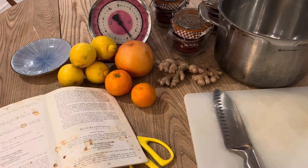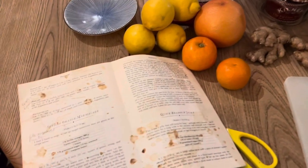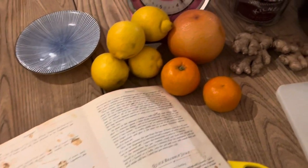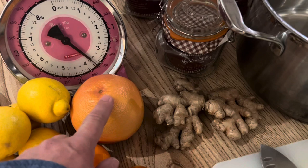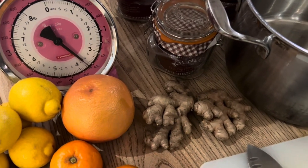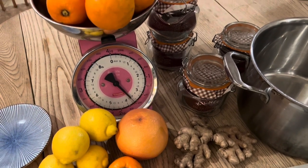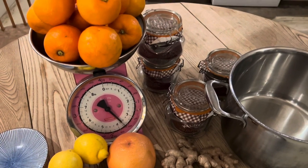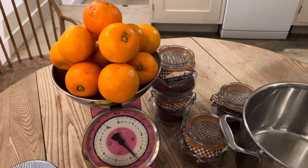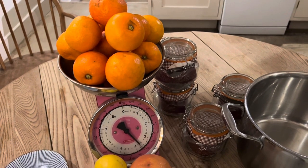The recipe that dear old Delia gives me is for traditional Seville orange marmalade. I add a bit of blood grapefruit, red grapefruit, and a good chunk of ginger to mine. That was an idea from my friend Katie James, who's an artist.